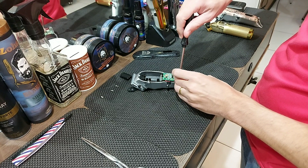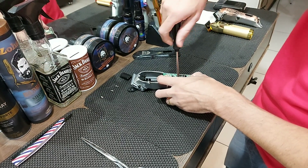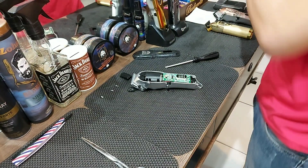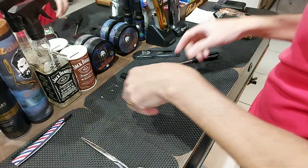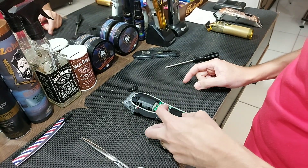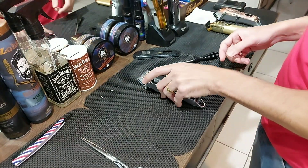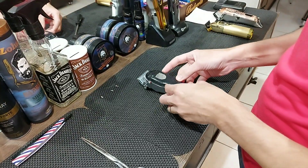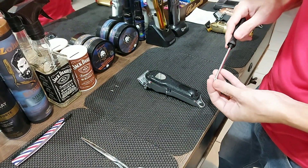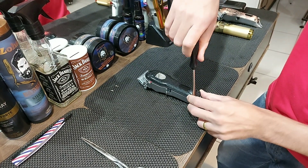Lembrando para quem tem dificuldade com o desmonte de um monte de máquina: façam a filmagem, filmem desmontando para não se perderem. Se se perder, volta aqui para o vídeo e continua comigo que vocês vão aprender também como é que faz a montagem. Eu vou estar fazendo sempre o passo a passo aqui para vocês. Lembrando que a WMark é tudo igual — WMark, QMEI, às vezes só tem uma tampinha diferente ali. Mas a posição da chave e o jeito de retirar é igual. Às vezes é só a tampa do motor que é um pouquinho diferente.